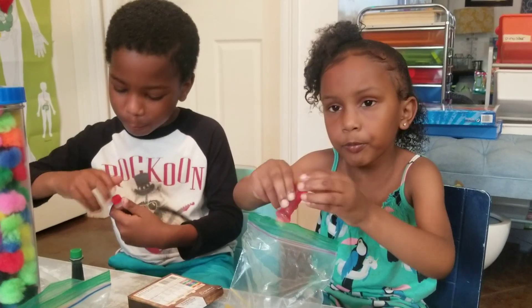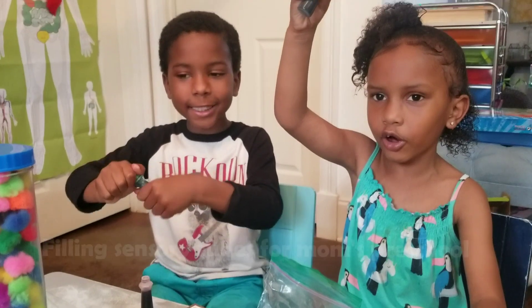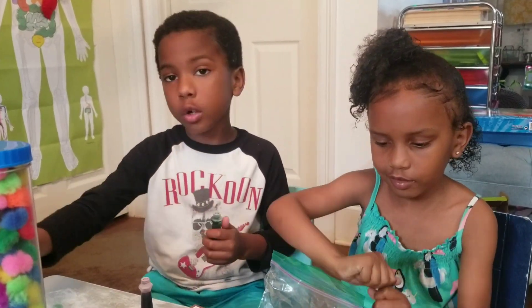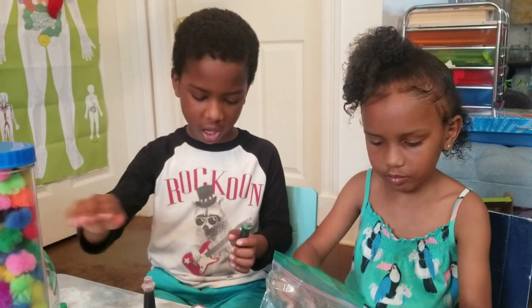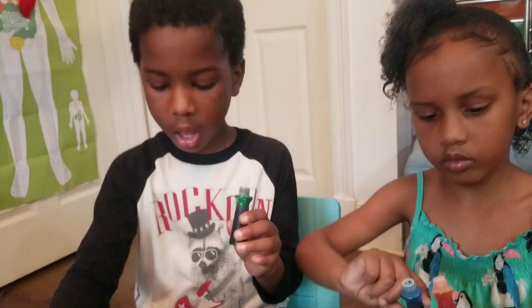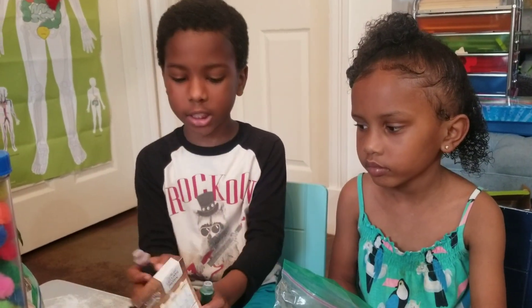Hey YouTube, what is up with another video? So, we have noodles or spaghetti, whatever you want to call it, and we have food coloring. You can mix the colors by taking two, and they tell you how many drops to put in in order to mix them.